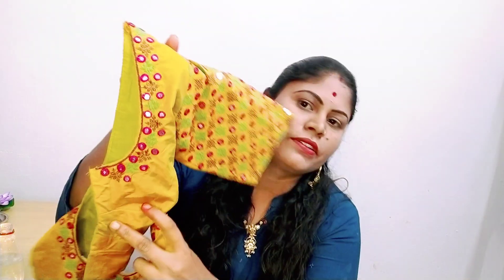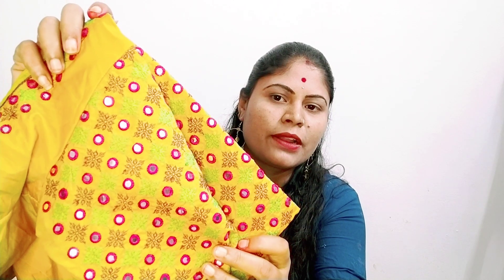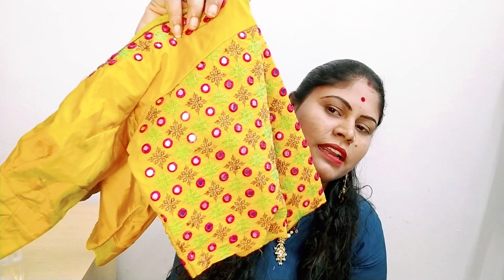The first blouse — this is the neck, this is the hands, this is the front. This blouse has the same color. I have a strip. It's a nice color combination: chocolate, pistachio green, and pink color. This is a nice blouse.